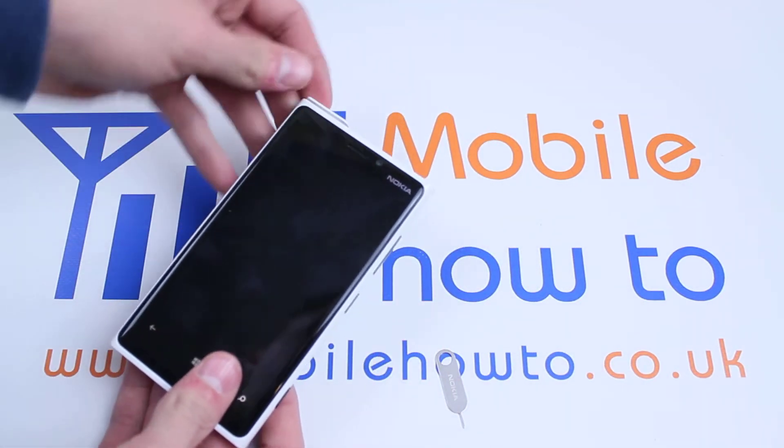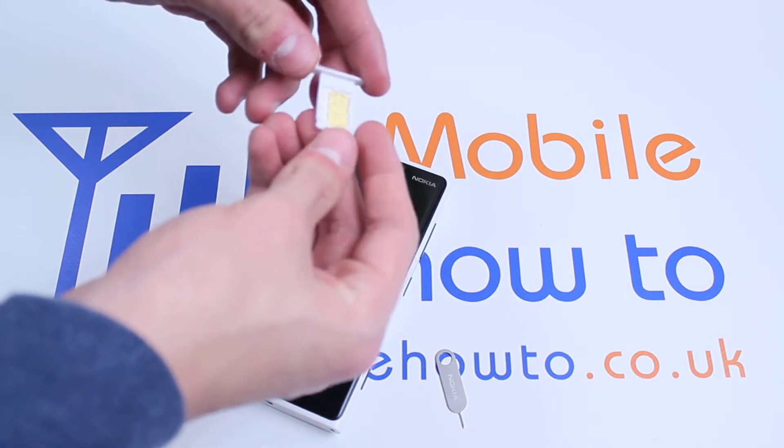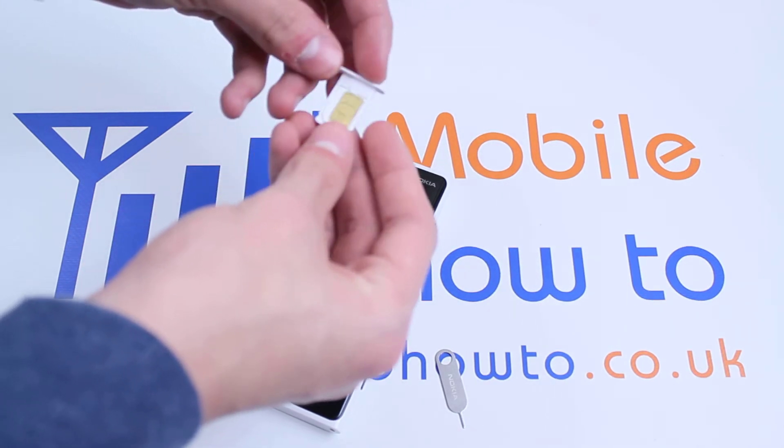You will then notice that the tray pops out and you can pull it out and slide your SIM card in, as I have done with my SIM card here.